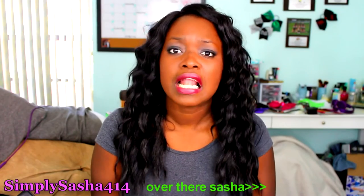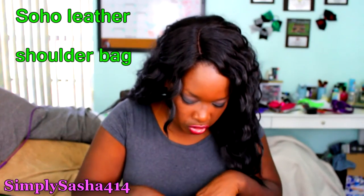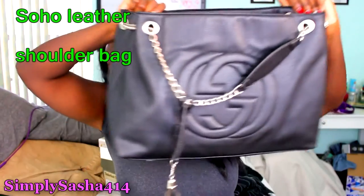Thank you guys so much for watching. Let's get into this video! The first thing that's usually in my purse but isn't right now is my phone — I have the Galaxy S5. I know it's not the S6, but if you guys want to see what's on my Galaxy, I'll do it. Anyway, this is my bag right now. I switch between a lot of bags and this is my current one — it's a Gucci and it's pretty big.